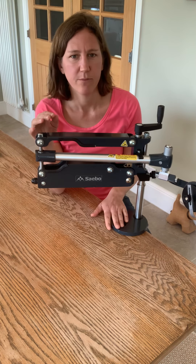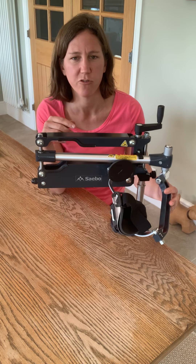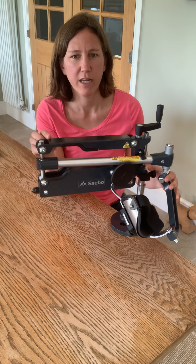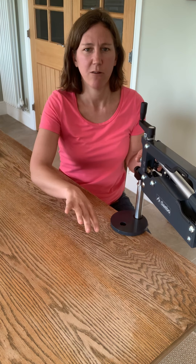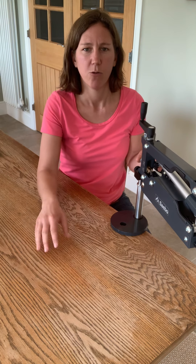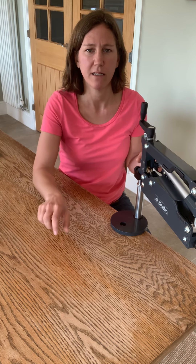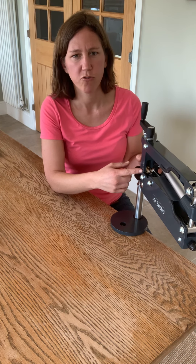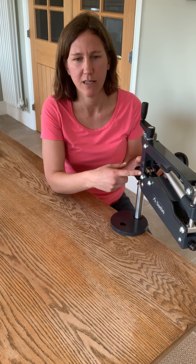I have already clamped this to my tabletop and attached the optional extra supination/pronation attachment, which in essence just means that it allows you the freedom of movement to turn the palm up and the palm down. This is all important if we're practicing hand-to-mouth and manipulating objects. We do have a separate training link that takes you through step by step exactly how to attach that.